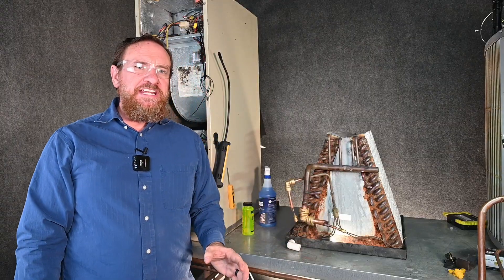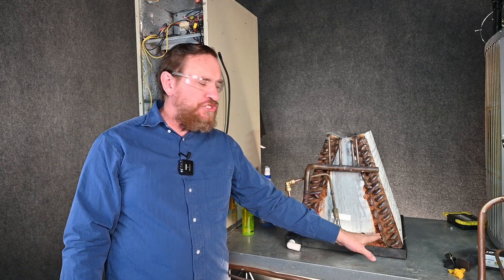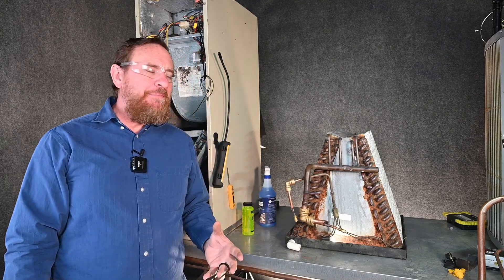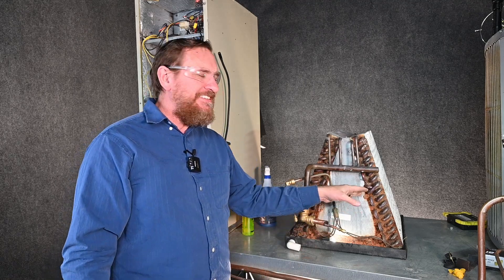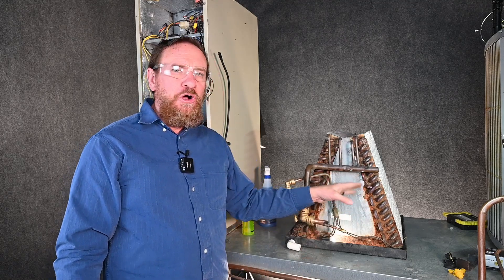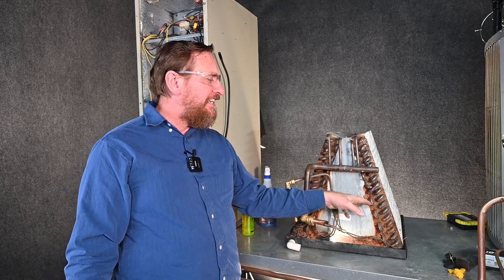When it comes to evaporator coils leaking, you're typically going to find leaks down at the very bottom where the distribution tubes go into the evaporator coil — that's a very common place for a leak. It's also moist down there from all the condensation running off. You'll see we have rust here; rust isn't too big of a deal but we always want to note that in the invoice. What you have is multiple metals — copper, aluminum, steel, galvanized steel — and as you add water and air, you have electrolysis. Electrolysis starts eating away at these components and you end up having refrigerant leaks.